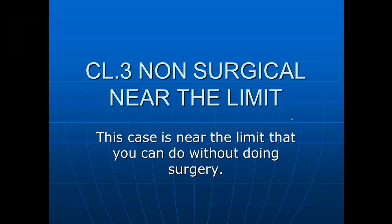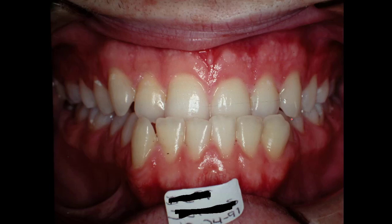This case is about on the edge of how far you can go non-surgically. This young man has a pretty bad Class 3 with an excess vertical height of the facial structure and probably had some type of mouth breathing problem. He's grown quite a bit of extreme vertical in the lower third of the face. If you get much worse than this, it's hard to do it non-surgically.